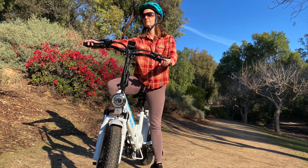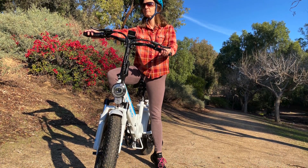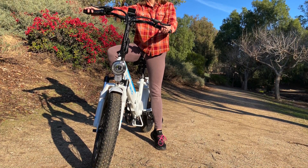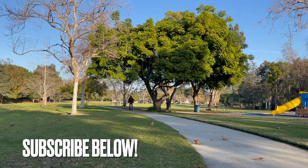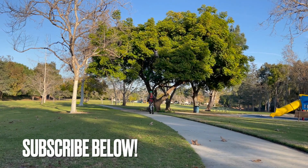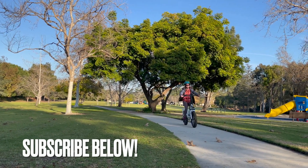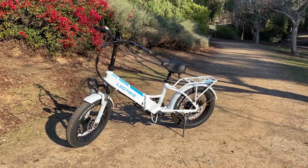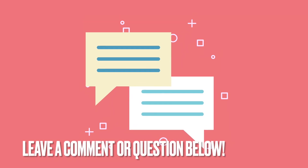Electric gave me this e-bike for independent review, which is based on facts, features, and test rides as well as my own opinions. For more e-bike reviews and helpful information, subscribe to the e-biking today channel and check below the video for details and links to help you make your e-bike buying decision. Be sure to leave a comment or question there as well.